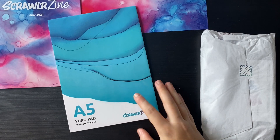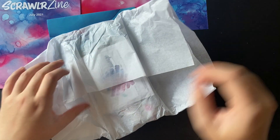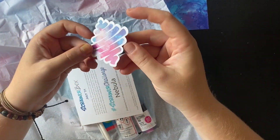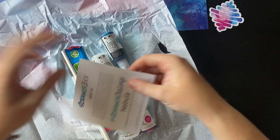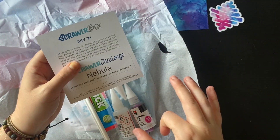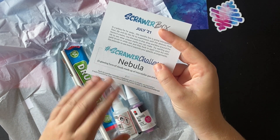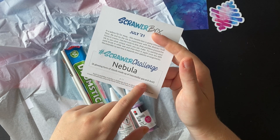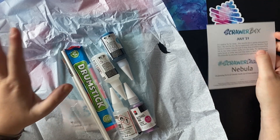It's a bit more crafty, which is something that Scrawler Box don't really do - they did say something different was coming in this box. So let's get into the actual supplies. Here is our Scrawler sticker, another snippet of the artwork on the front cover. We've already seen that the Scrawler challenge is nebular - a glowing form of clouds made up of interstellar gas and dust. So that's great, I'm excited for this. I really love alcohol inks, I've been doing them a lot lately.